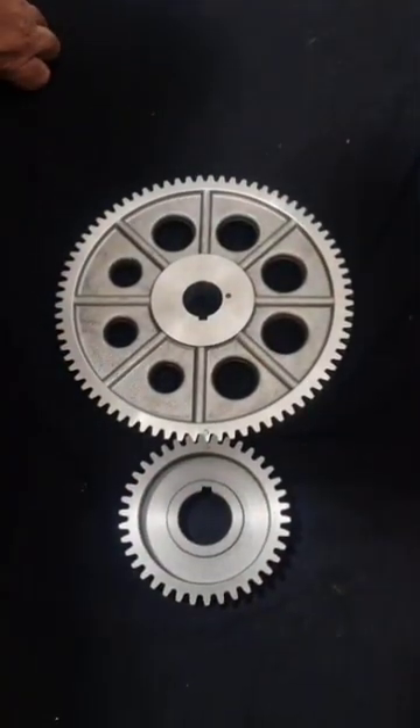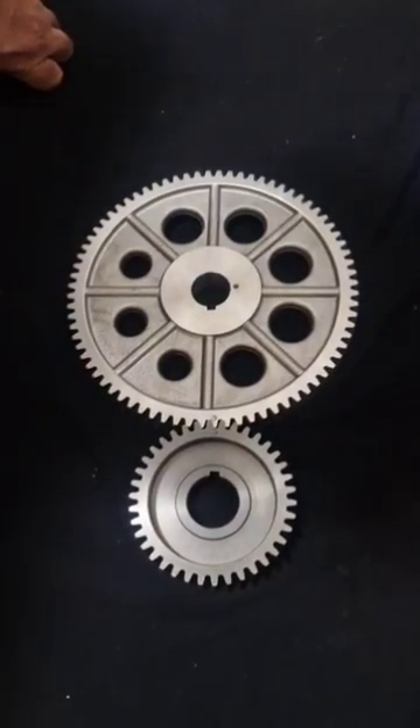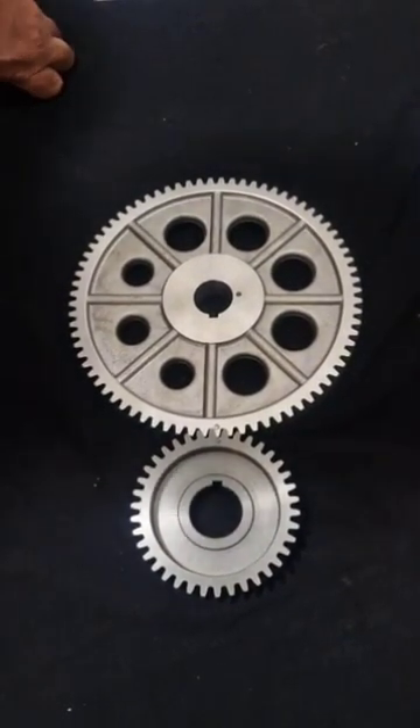On the V6 Ford 3.0L, 3.4L, and 2.5L, they all use the same gears and the timing works exactly the same. Thank you.